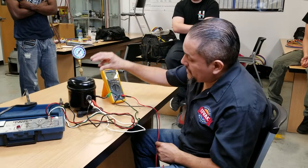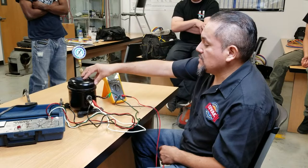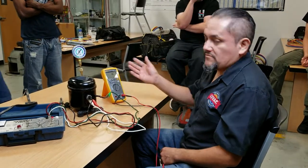Once there's a mechanical failure or an electronic failure in the compressor, you have to replace it.